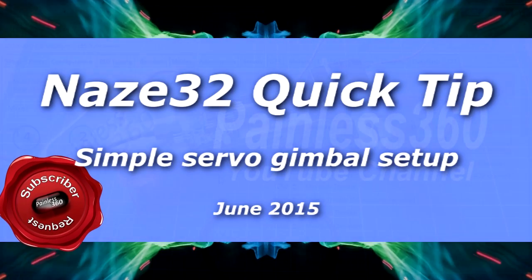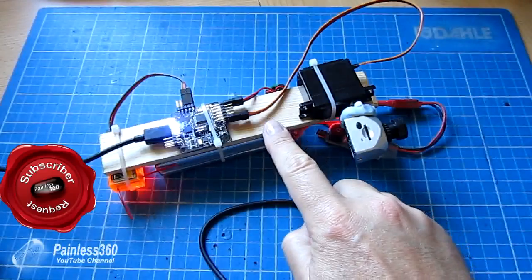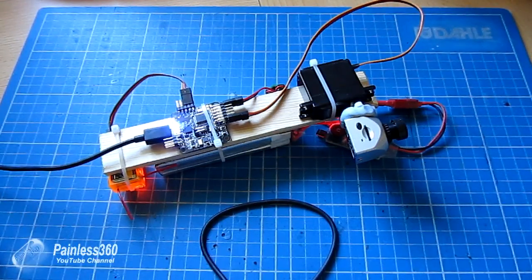Recently on the channel we posted a video about how to create a very simple stabilised gimbal on a CC3D. One of the common things asked by NAZE32 pilots was how do you do that on the NAZE32. Well, this is the video that's going to explain that. Thank you to all the subscribers that asked for this — this is for you.